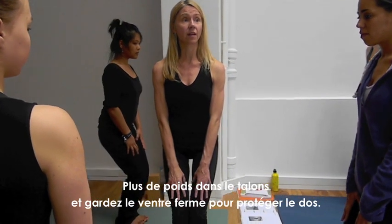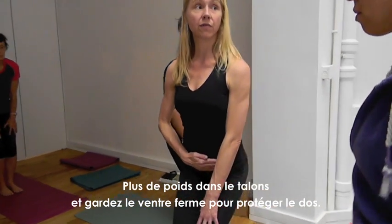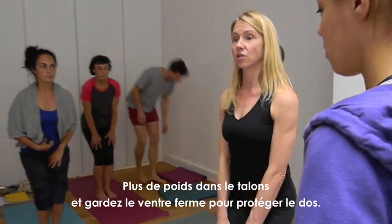More weight into the heels. This is the way you want to do that position. And you want to keep the belly firmly pulled in to protect your back.